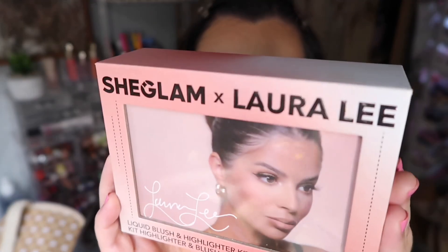This palette is $9.99 on the She Glam or SheIn website — you can purchase it from either. I actually got it when they were running a discount, so mine was around seven dollars, which is so great especially for two products.